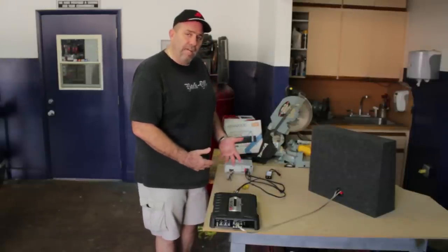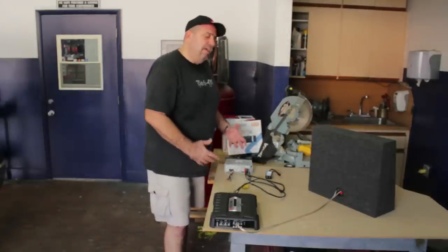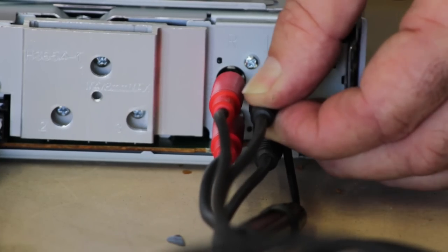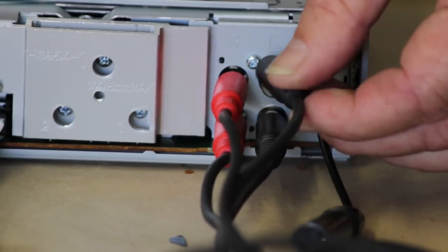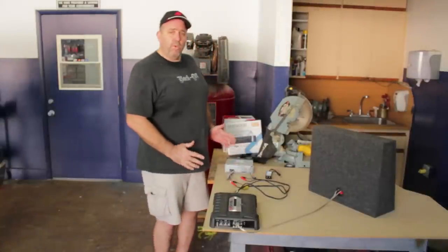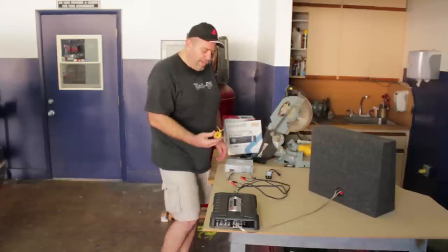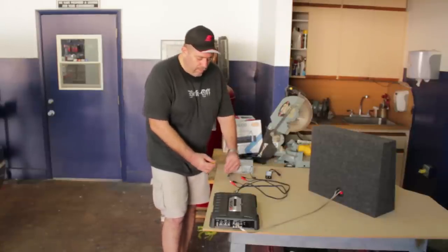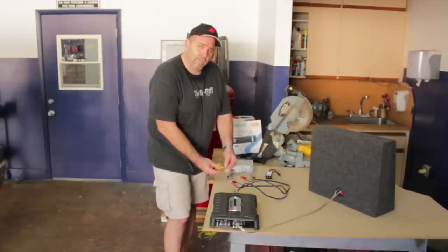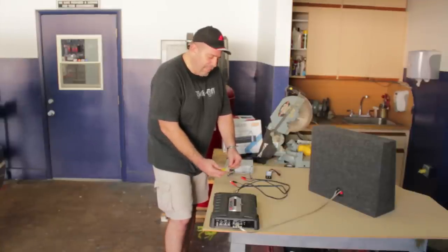First, you need to find out where the noise is coming from before you can filter it out. Start the car, go to the back of the radio, and disconnect the RCA cable. If disconnecting the RCA cable makes the noise go away, then you'll want to reach for the electrical filter with a ferrite core, and you'll filter either the power on the constant wire from the battery or the ignition lead power from the ignition switch to your car stereo.